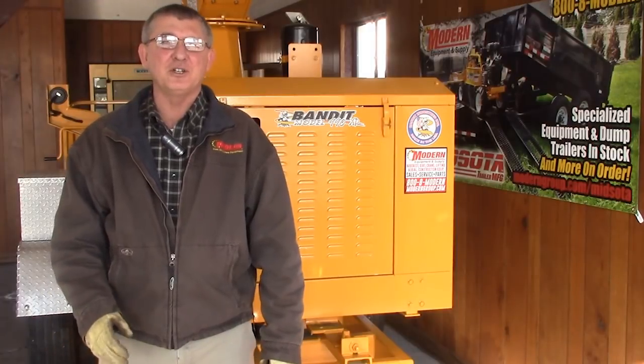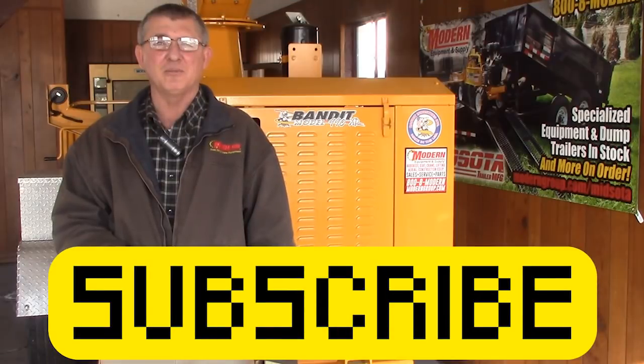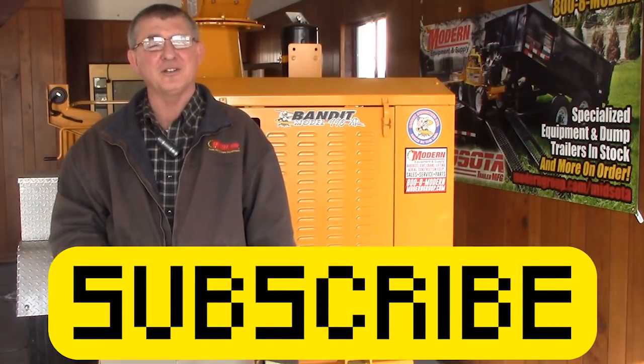Make sure to send us your videos and photos for the show us your work contest, and please click the subscribe button below for more tips and videos on maintenance.